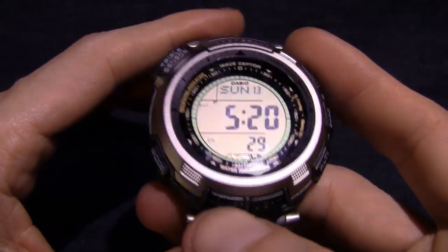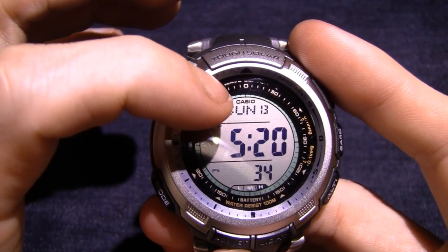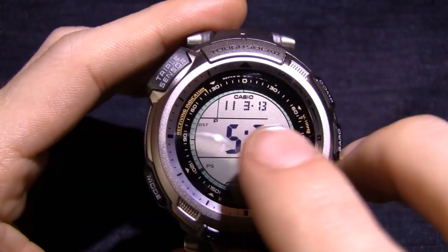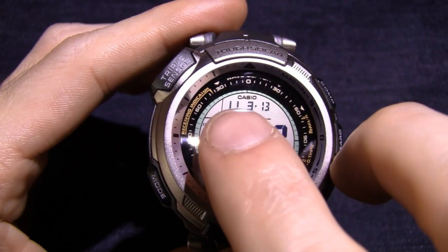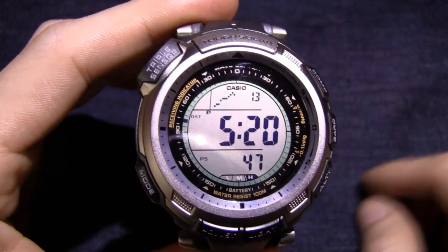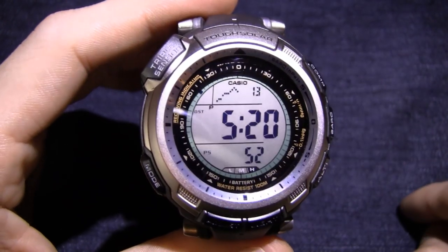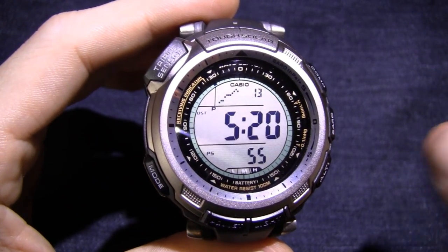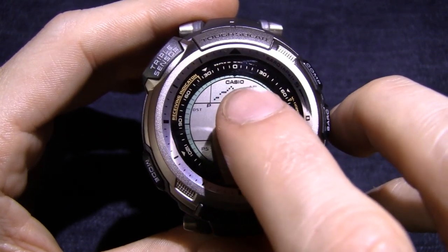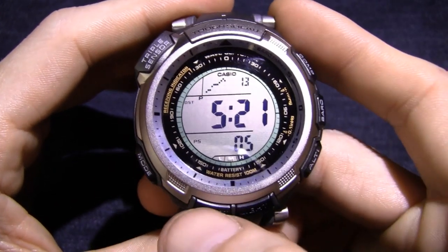And then of course you've got your home screen again. Now if you click the adjust button, you'll see you can change what's displayed up here. Right now I have it on Sunday the 13th — the date is always displayed. Hit it again and you get the month and the day: the 3rd month, 13th day. Then you have the year — 11. If you hit it again, you get a graph. This is the way I usually leave the watch during the spring months — it basically gives you a barometer readout.